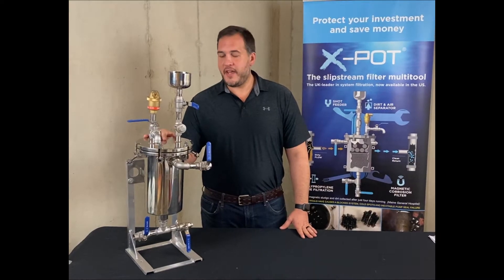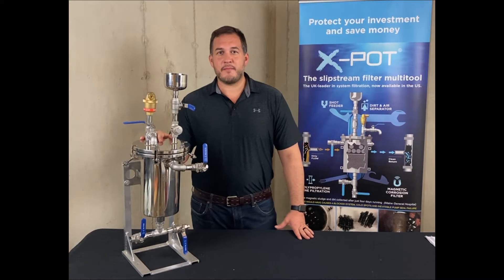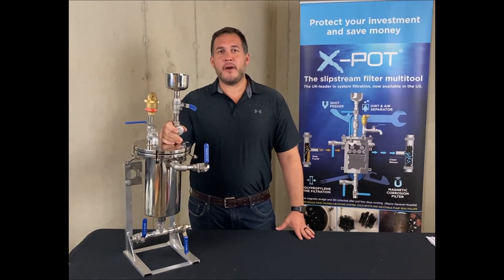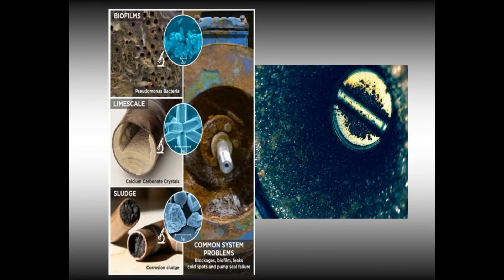It's not a whiskey still, and you can't make coffee in it, but it is a side stream filter brought to you by Skidmore. It's an X-Pot filtration system that's used to filter biofilm, magnetic sludge, and lime scale out of systems. It's an industry multi-tool.